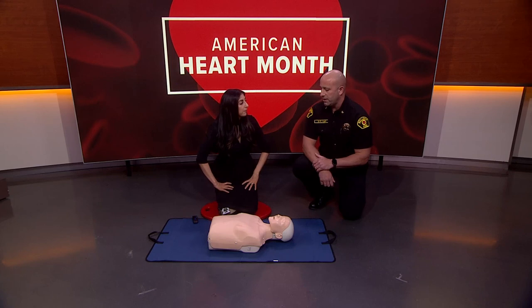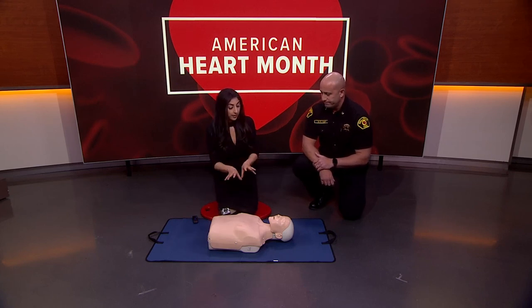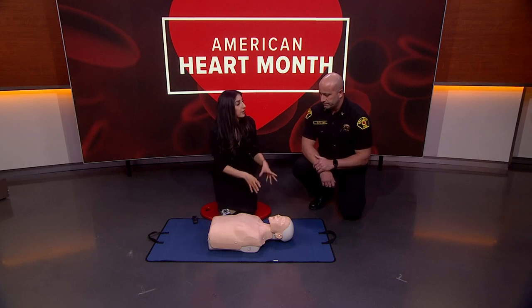You might feel some popping or cracking — that's okay, just keep going until 911 responders arrive and take over for you. You showed hands-only CPR — I'm just checking for breathing. Why isn't rescue breathing a part of CPR anymore?